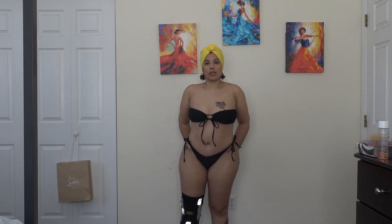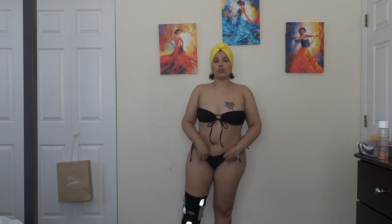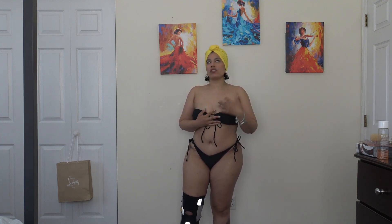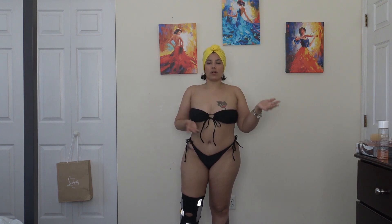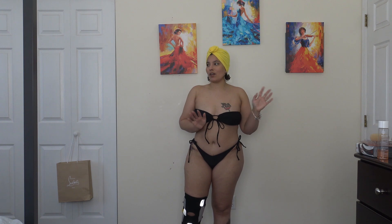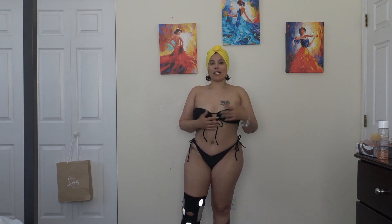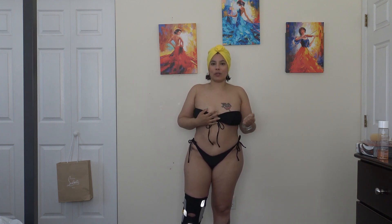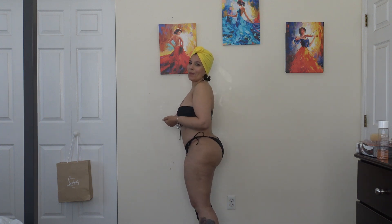I'm just so not used to wearing these types of bathing suits because it's been years since I've worn bikinis and stuff like that. So I do get a little uncomfortable wearing them. But maybe I'm going to try it this summer and see how it goes. We shall see.